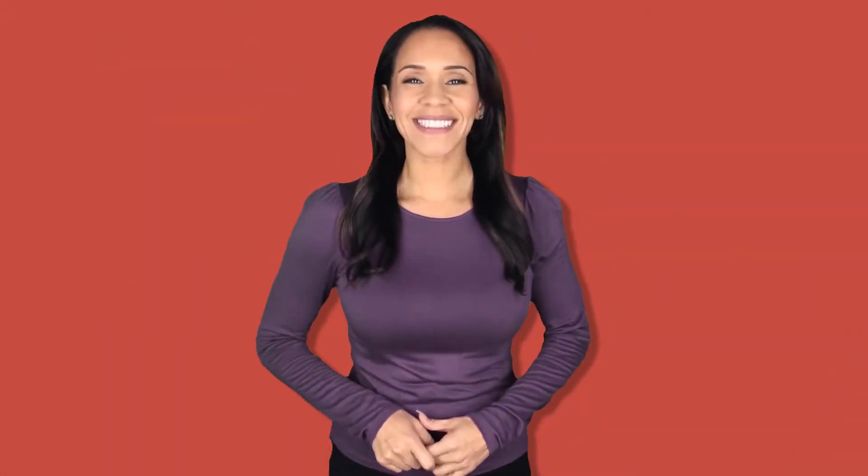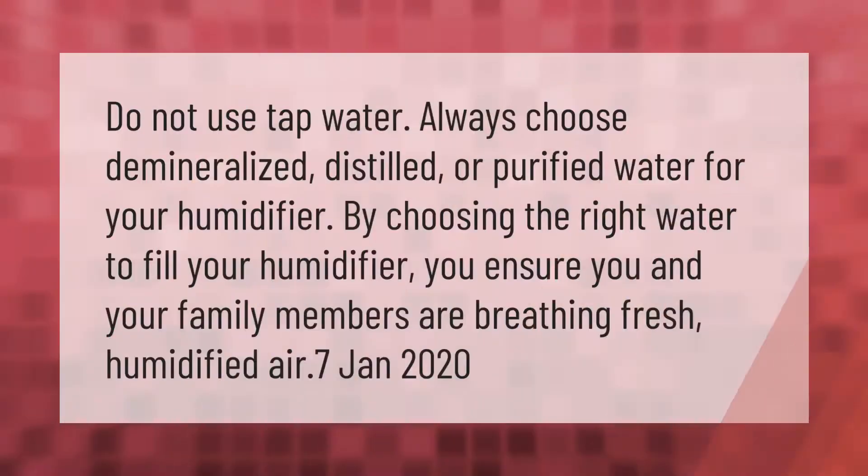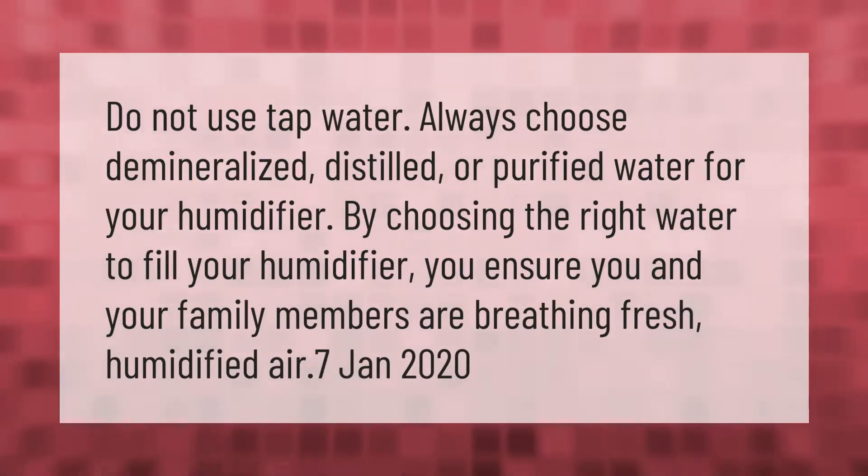Do not use tap water. Always choose demineralized, distilled, or purified water for your humidifier. By choosing the right water to fill your humidifier, you ensure you and your family members are breathing fresh humidified air.